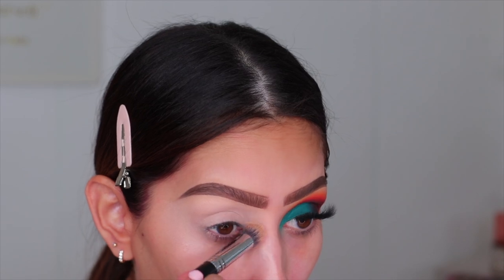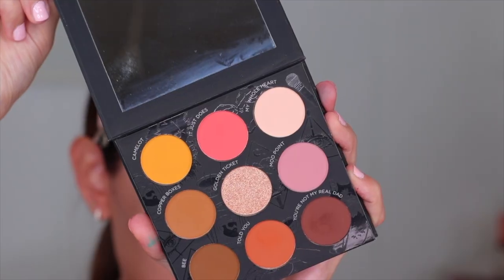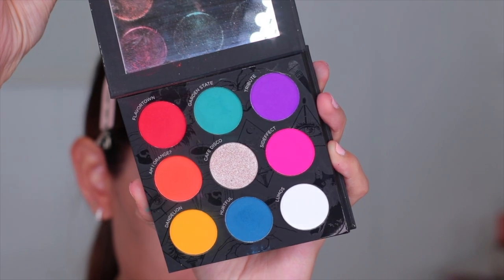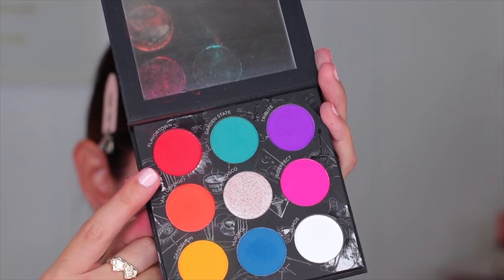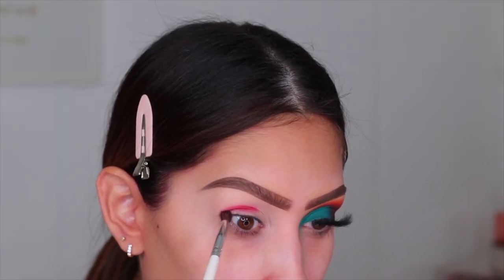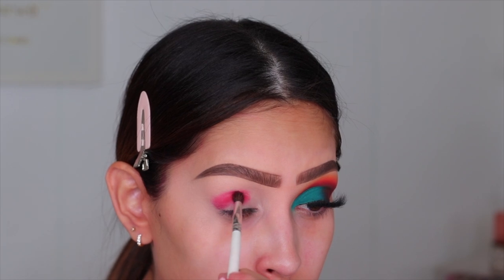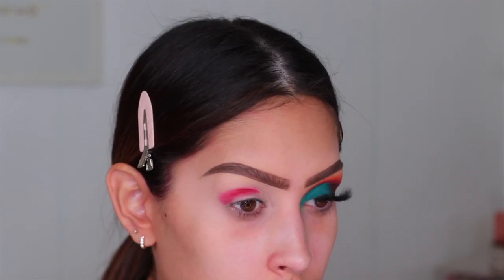Jumping into the Pure X Raw Beauty Christy palette, I wanted to show you guys the packaging — super beautiful. One side is neutral and then the packaging is the same on the opposite side, but when you open it up it's a beautiful colorful palette. The first shade I'm going to be using is called Flavortown. When I was applying this red eyeshadow I was like, whoa, this is so pigmented. It actually says it's a pressed pigment palette, so that does make sense. It was super blendable and very easy to apply.